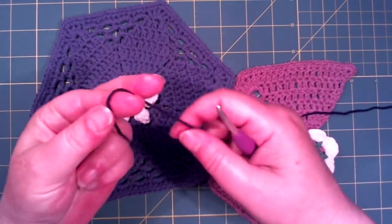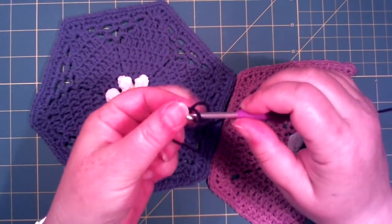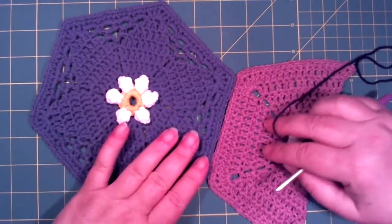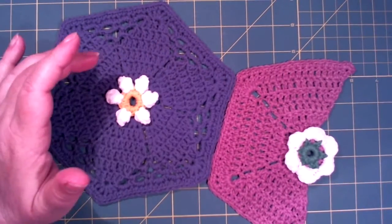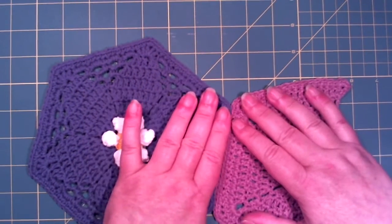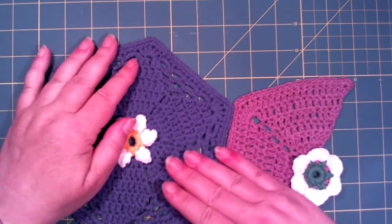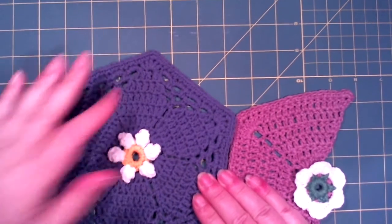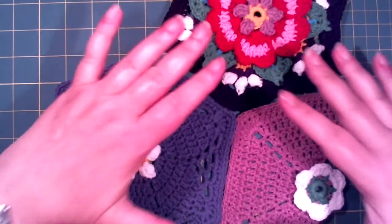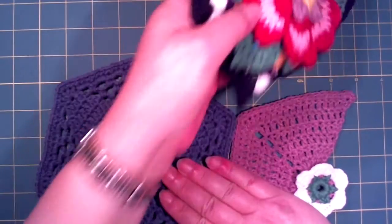I start with a slipknot on my hook and I lay my pieces like here. I lay them with the ones I have already put together. So if I would put this together, and maybe I will put this together, I will lay them all that way. But now I will show you these two pieces.